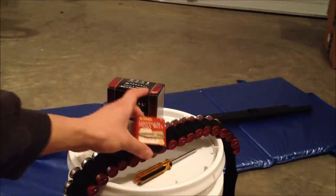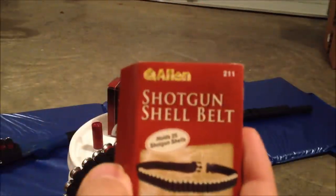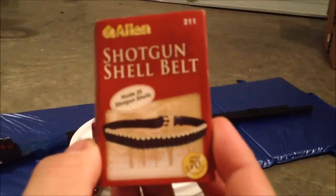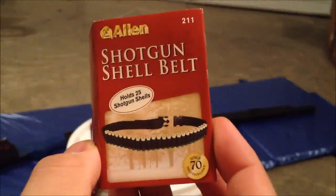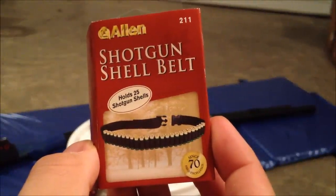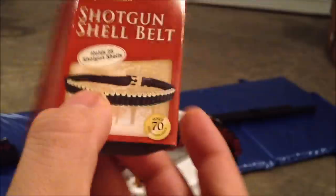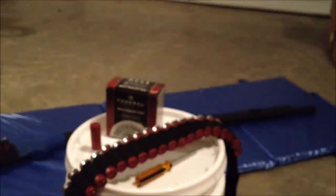In the meantime, dealing with this shotgun shell belt from the Allen company — I bought this one off Amazon. This cost me about $7 for this belt right here. As it says, it holds 25 shotgun shells. I do believe that to be true because I've counted up to 24 and I'm working on my 25th one now.